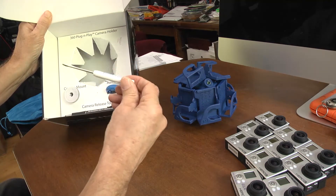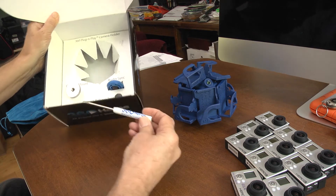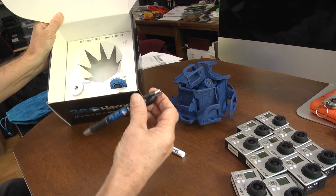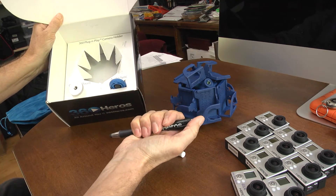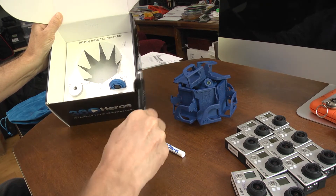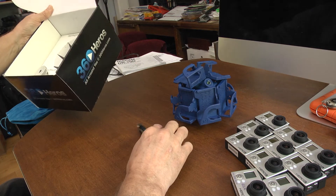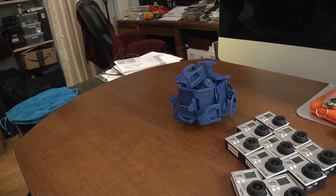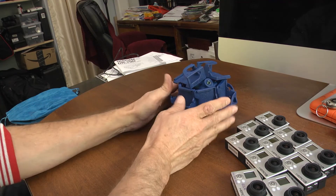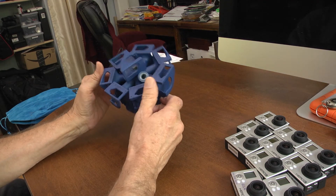The screwdriver is basically for unclipping the cameras from the rig later on. I'm still trying to figure out exactly what this pen is for — it's got a little rubber nib on the top. I guess it could be used for writing on a tablet or something, but what we use it for specifically with the camera rig, I don't know yet.